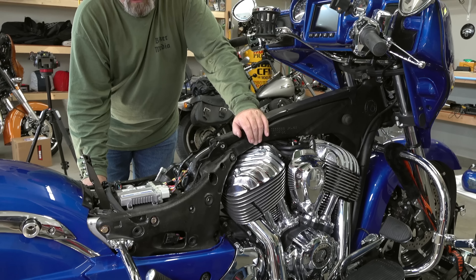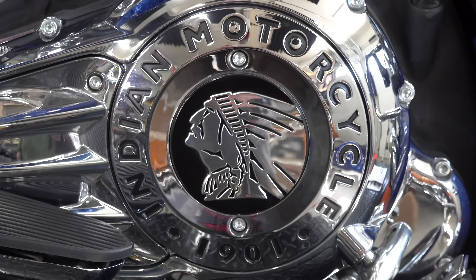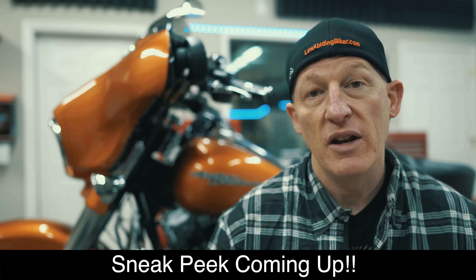So in this tutorial video, we are going to show you everything you need to know from start to finish on how to install a Power Commander 5 by Dynojet on an Indian 2014 and newer touring model — that includes your Chief, Chieftain, Springfield, and Roadmaster models.